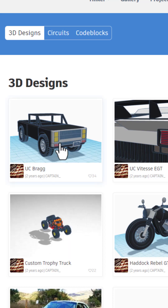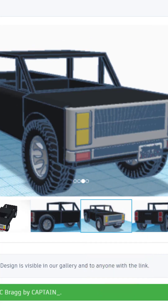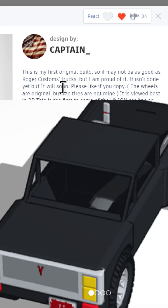So many slick designs — this is the UCC Bragg. I cannot get it to load in 3D, but we do have awesome images of it to check out. Friends, I absolutely love it, giving it an awesome.